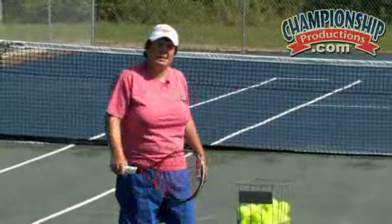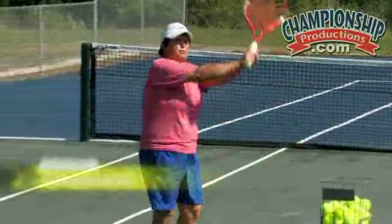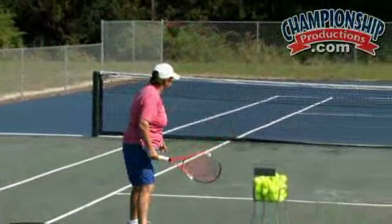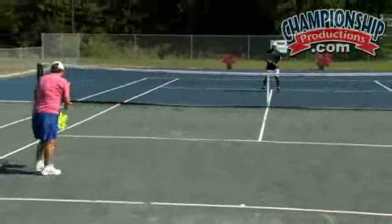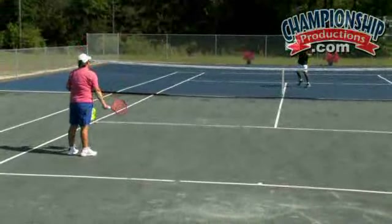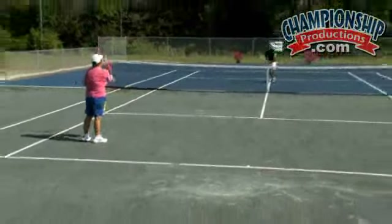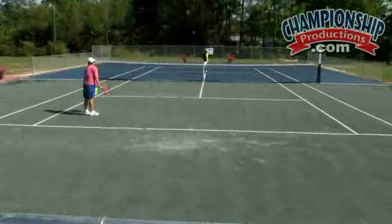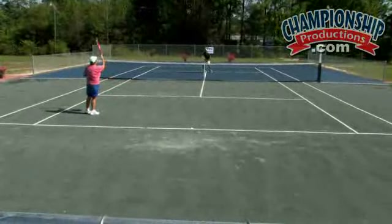The most common mistake on a backhand overhead is that people lock their elbows and they are not able to snap the ball. See, it is not solid enough — he has got his elbows locked, and it is difficult to really direct the ball when that happens.